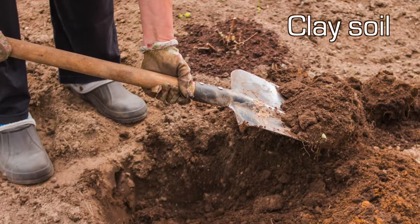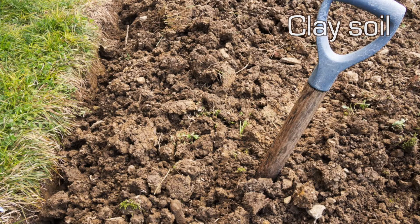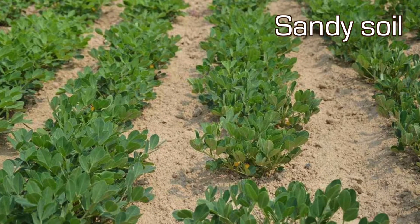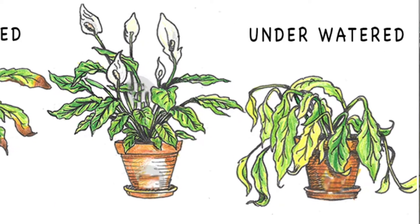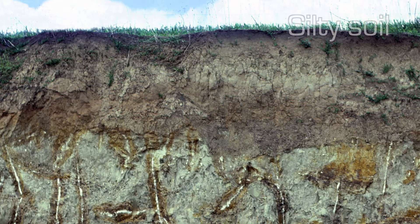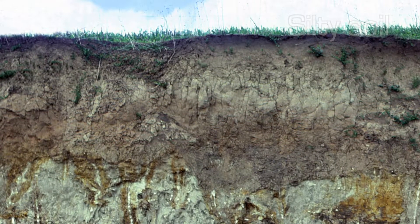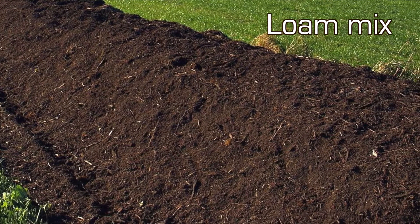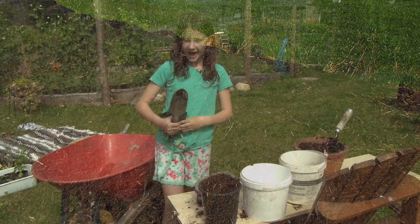Clay soil has small, fine particles, which is why it retains the most amount of water, and this also causes an inability for proper drainage. Sand, with its larger particles and low nutritional content, retains the least amount of water — although easily replenished, plants dry out quickly, which is good for cacti in the desert. Silts with medium-sized particles retain a moderate amount of water but are still not ideal for plants. Loam is a mix of all of these together and is ideal for plants for its nutrients, value, and ability to retain water with proper drainage.